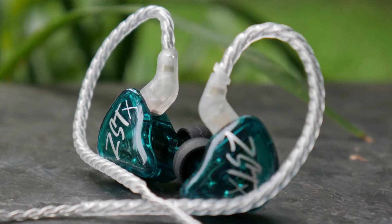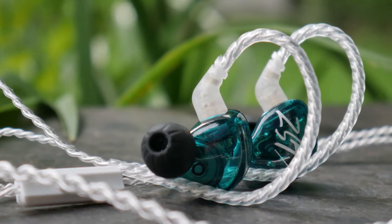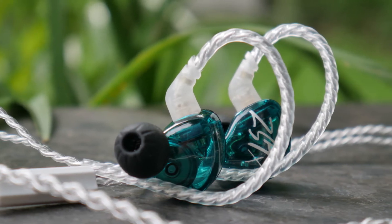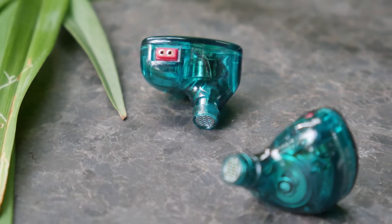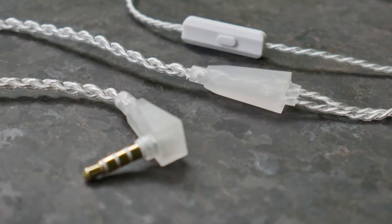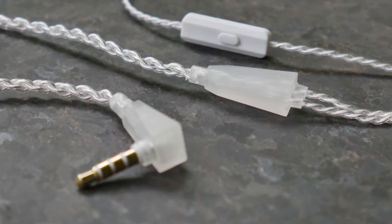Number two: KZ-ZST. As per usual with earbuds, the high frequencies are a little sharp because they rely on such small diaphragms that are in this case cheaply made. The bass is a little overcompensated in an attempt to even it out, resulting in a somewhat muddy sound that doesn't quite achieve what they were going for. So, why are they even on this list? Well, they're as neutral as you can get for 20 bucks.